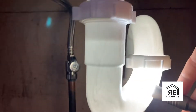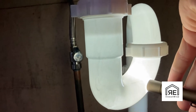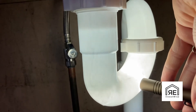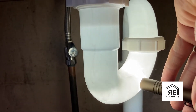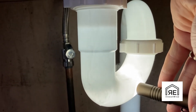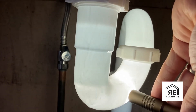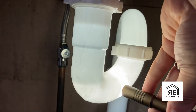Now we're going to shut the water off, and you can see how it sucks the water back down the pipe. You can see and hear the water being sucked down, and that's because this is an S-trap and it has no vent.